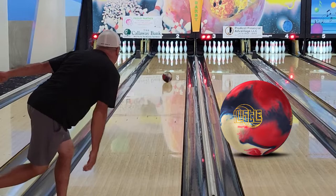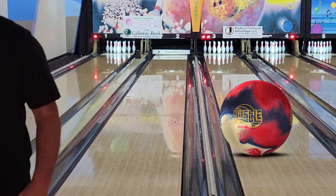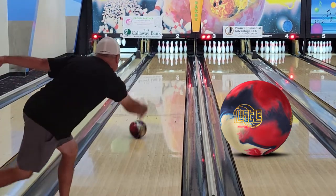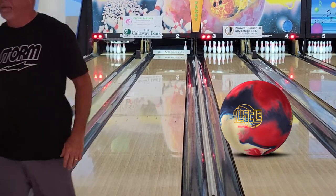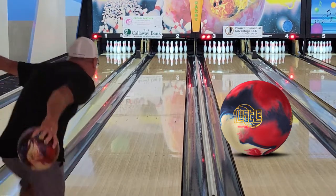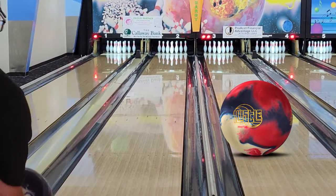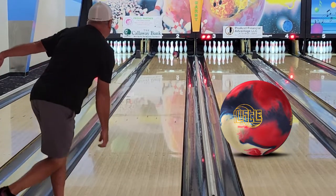Just a caveat to this video — we shot this on Labor Day. This was a 3-day-old house shot, following a mixed league on Friday night, a youth league on Saturday, and then open play on Saturday and Sunday. So when we got there, there was definitely a lot of oil on the lanes, just spread all over. There wasn't really a true defined shot, but we did our best.